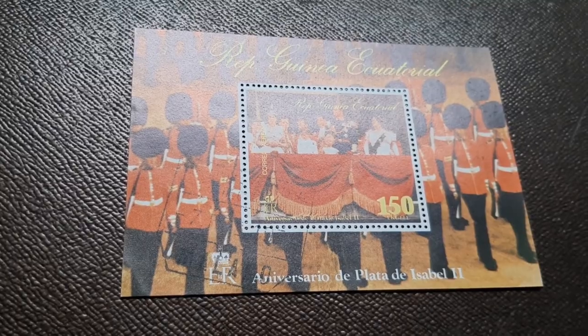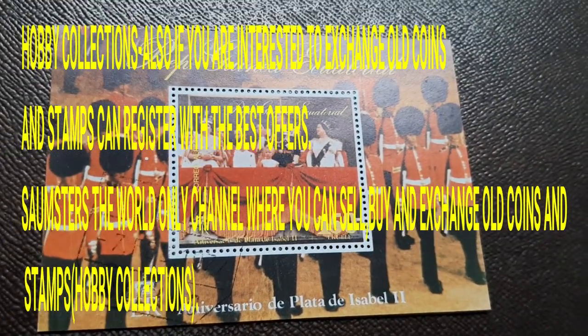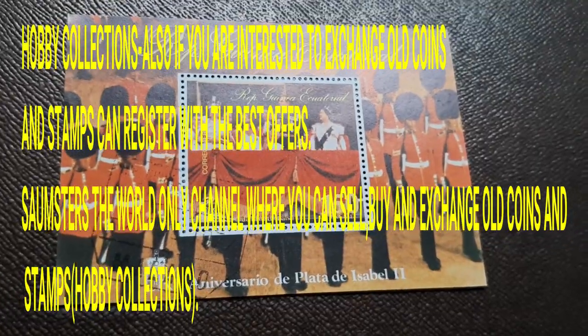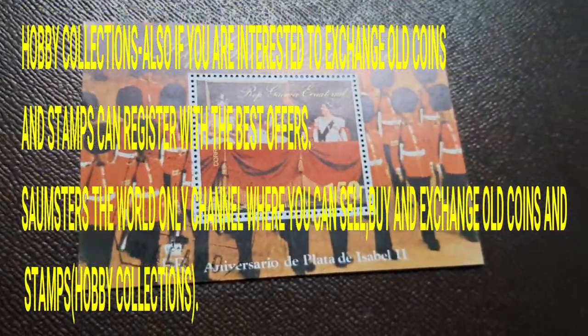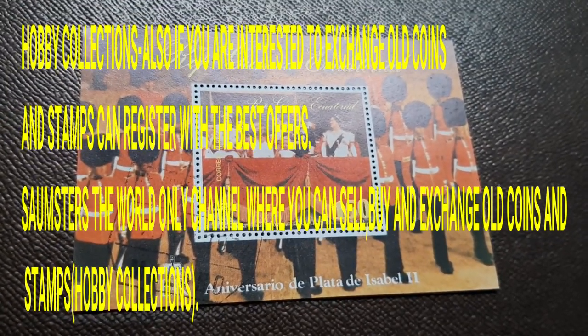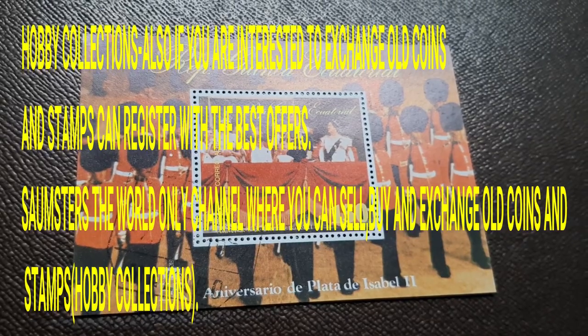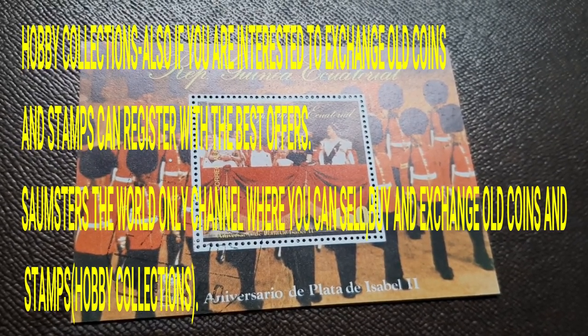If you have this type of MNH stamp, rare coins, or currencies that you want to sell or buy, you can send your number to register. If you live in my city, you can call me and send me your collection details. If your collection matches, we can exchange our collections.